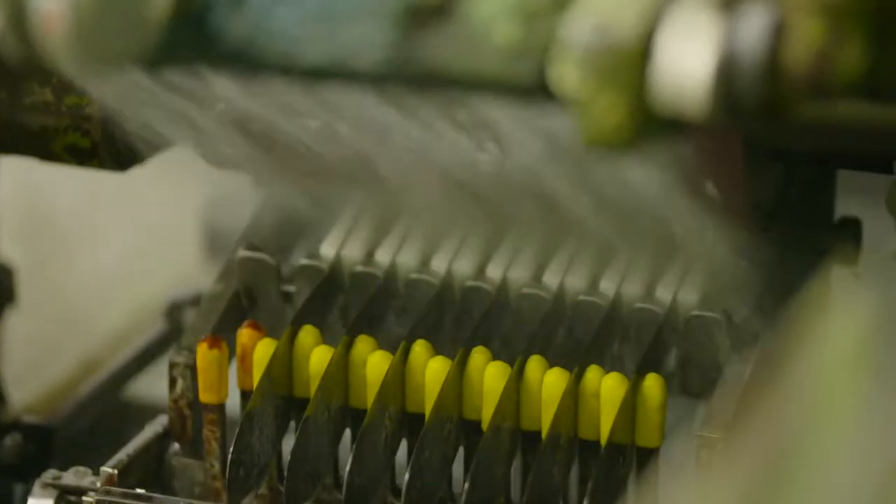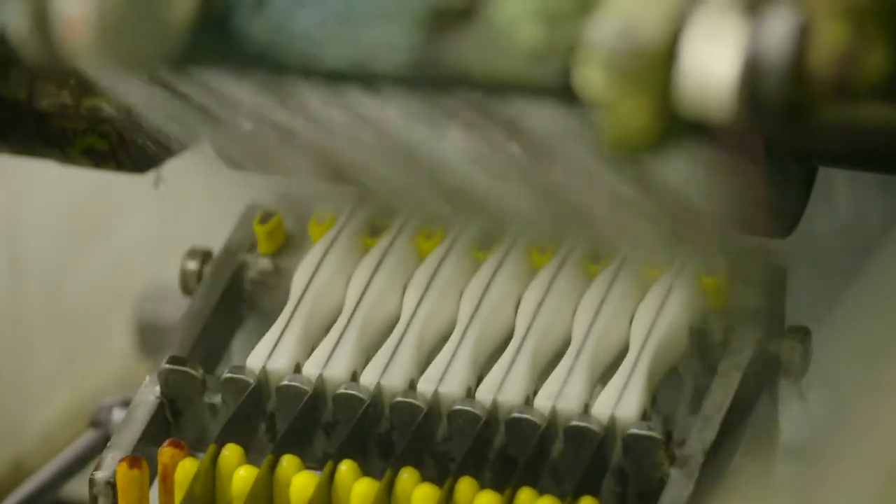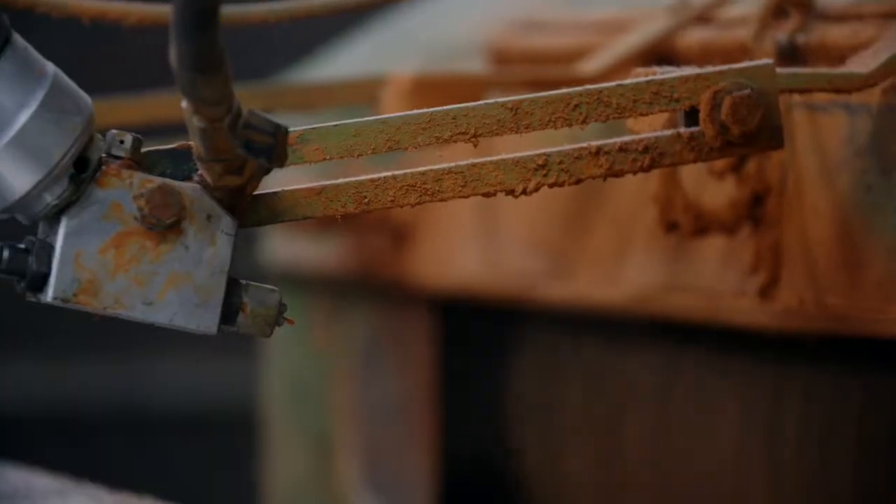Computer-controlled machines sand the handle and rivets to a smooth finish. The handle is then polished to a high luster.